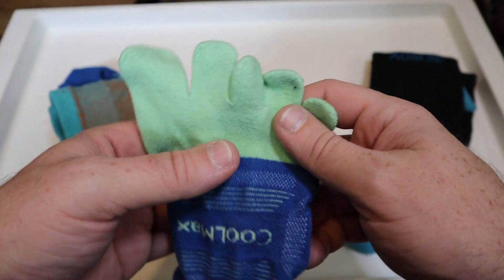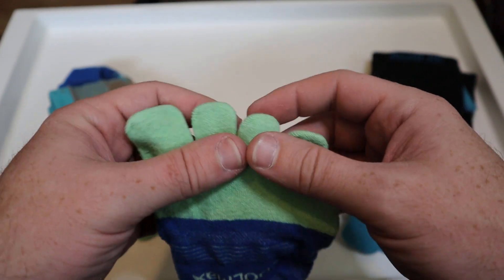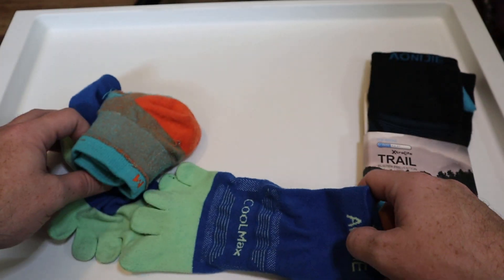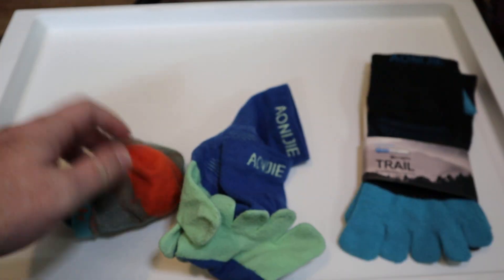On top of that, they are toe socks, which actually makes them really great hiking socks because they're going to help prevent blisters and all of that. I have a few pairs and they come in a few different colors, which is pretty nice.